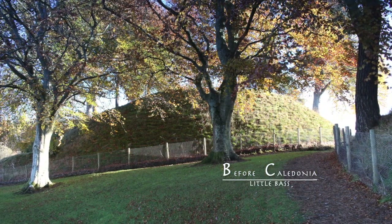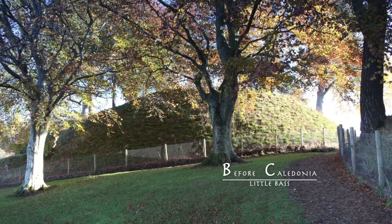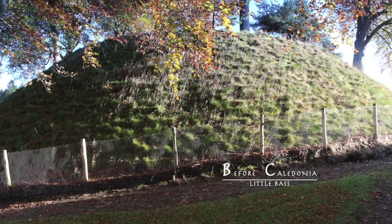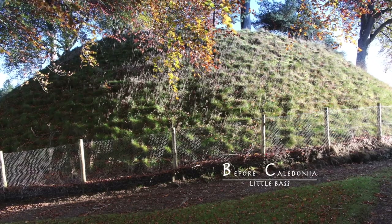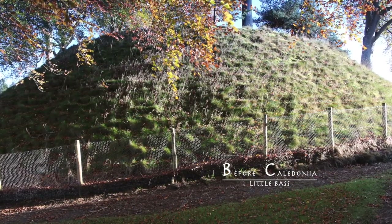Excavation has uncovered a ditch surrounding both mounds, estimated to be 3 metres wide by 2 metres deep. During grave digging in the ditch, some 14th century pottery was found. A path was cut between the mounds in the late 19th century with possible landscaping.